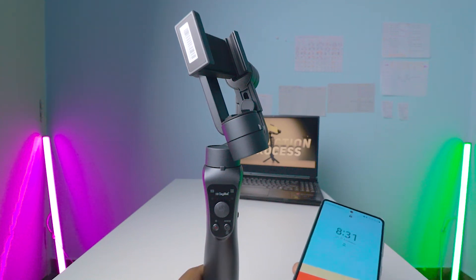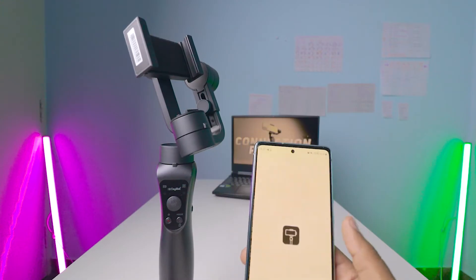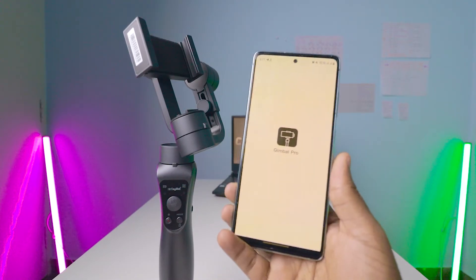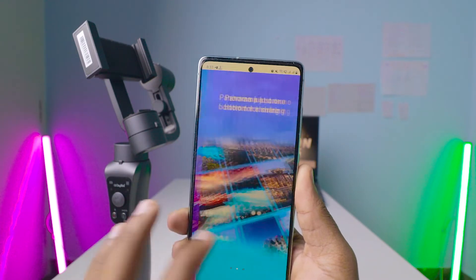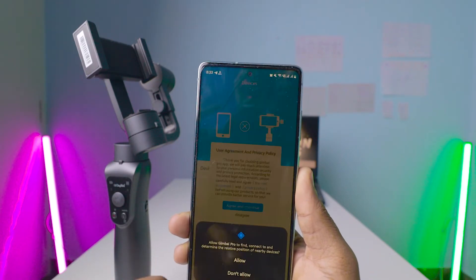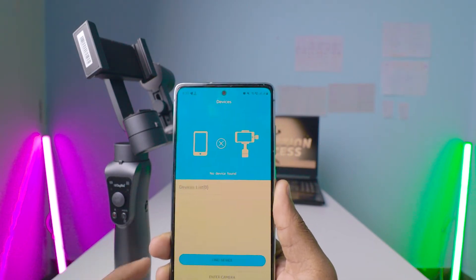First, you need to install an app on your mobile called Gimbal Pro. I'll leave the link in the description box — make sure you click the link and install it on your Android mobile. After opening the app, this is how the interface looks. You need to allow the permissions to work this app perfectly.